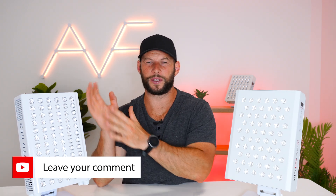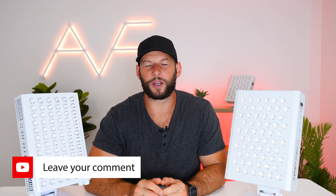I'm curious to hear what you think — leave a comment below on which one you'd go with. If price is the main factor, be sure to check out the video where I compared the Mito Pro 300 with eight other tabletop panels to determine which was best from a budget point of view.